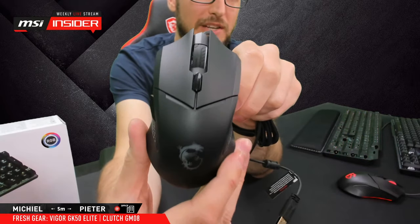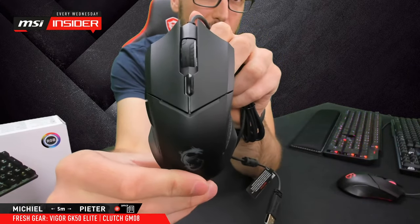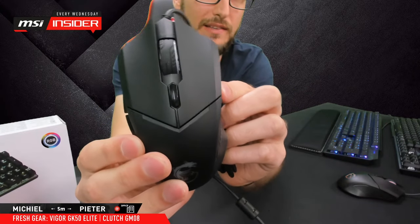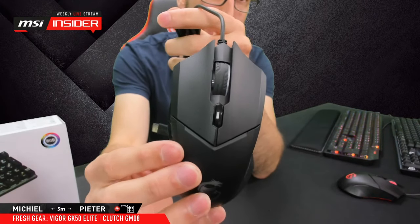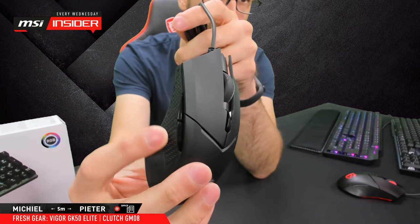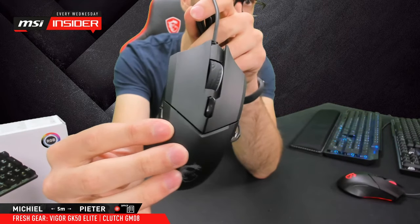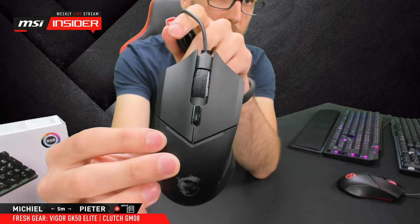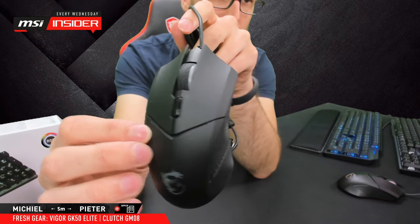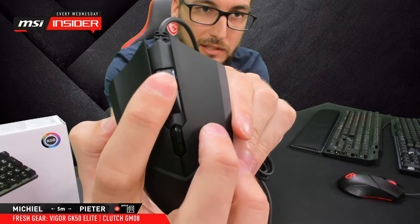It's a symmetrical design — I don't want to say ambidextrous, because for true ambidextrous use you'd also need side buttons on the other side. You can use it left or right-handed, but the thumb buttons won't be available left-handed. I personally prefer the symmetrical shape, though many people prefer the right-handed ergonomic shape — though it's a bit strange to call only one design 'ergonomic.'